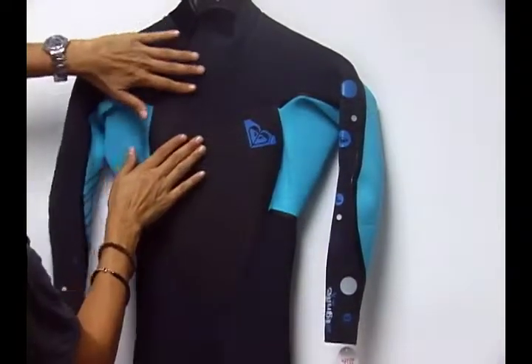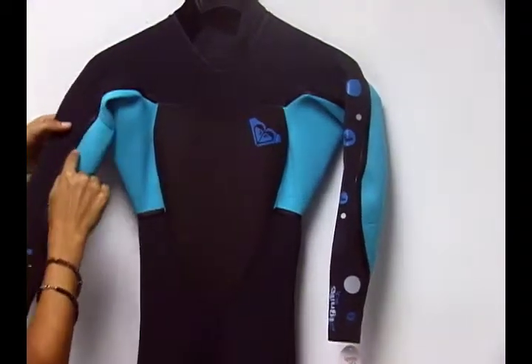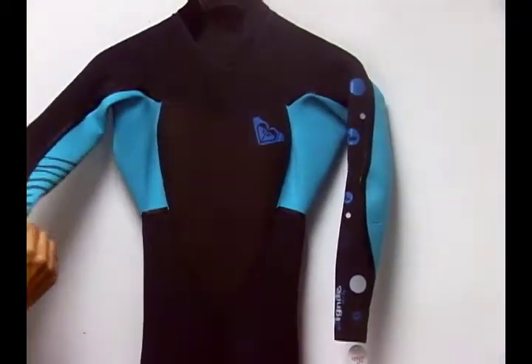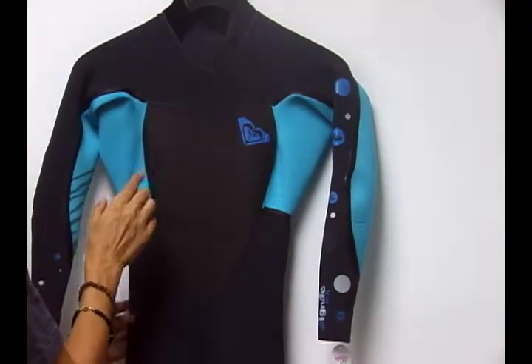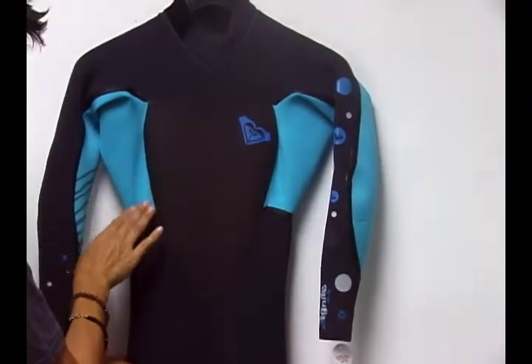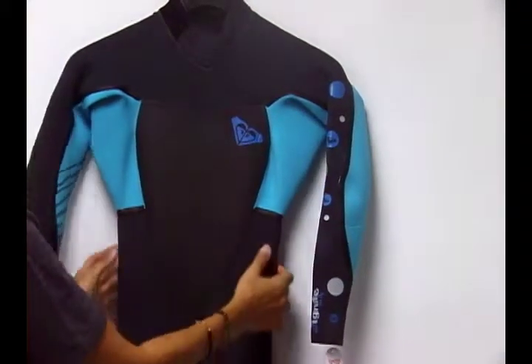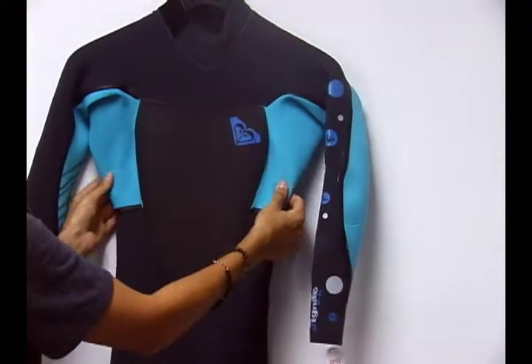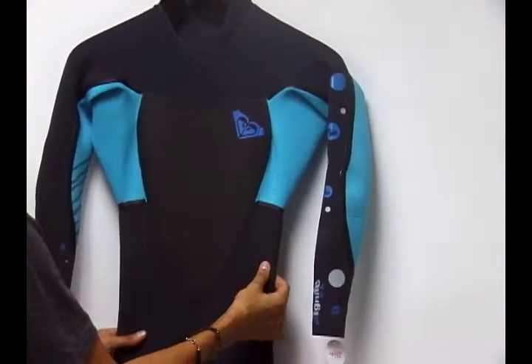The suit is actually first glued together and then blind stitched, and then this third seal is applied on top of it, which makes it a watertight seal. The advantage of having a fluid weld seam in a 3-2mm wetsuit is so that you can actually wear this wetsuit in a little bit colder waters than you would in a traditional 3-2 wetsuit.